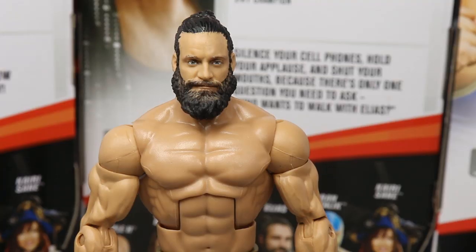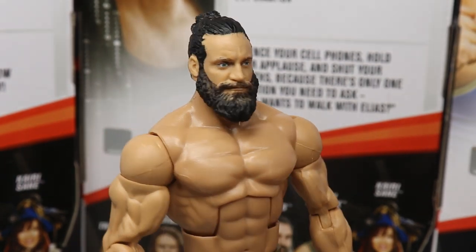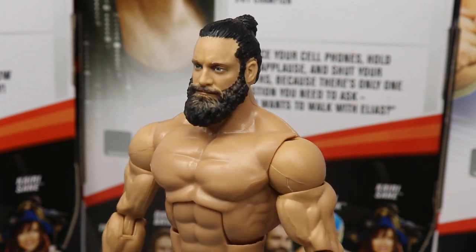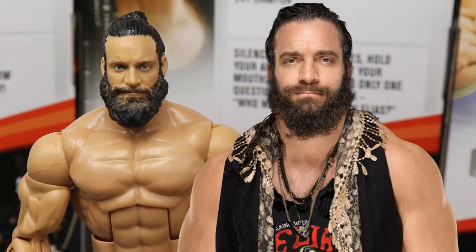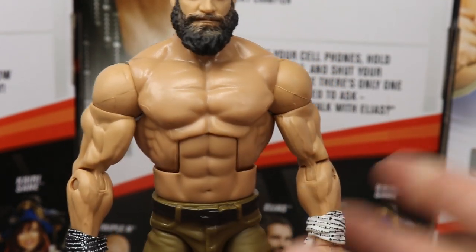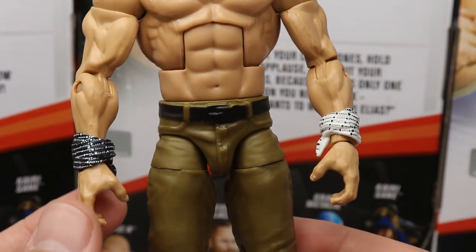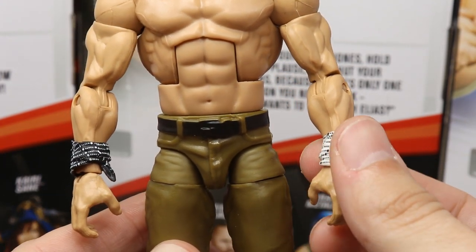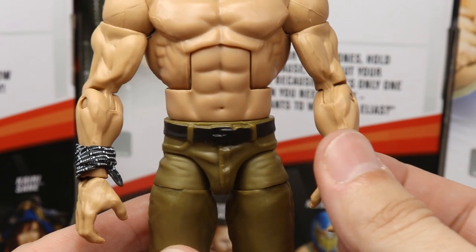On to Elias himself — this head scan is pretty damn perfect. My god, this thing looks beautiful. This is definitely Elias, you can't even deny it, it looks just like him. I love that we got a ponytail head sculpt — does that mean we can now get Jeff Hardy, Roman Reigns, Seth Rollins, and plenty of other guys who need ponytail head sculpts? Hopefully this is a trend that will continue. Same torso we've seen before, same shoulders, arms, and choke-slamming hands. You get a nice dotted pattern matching the scarf.